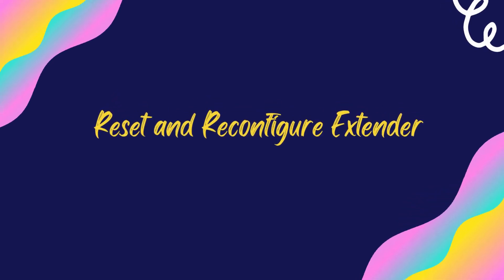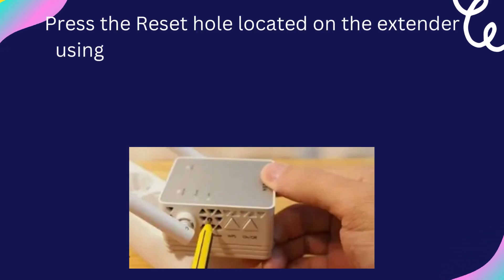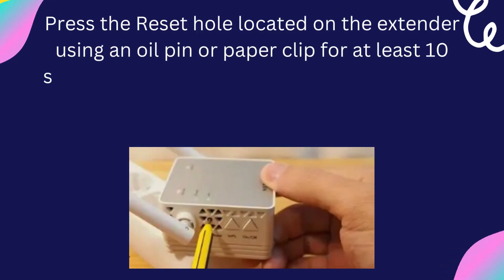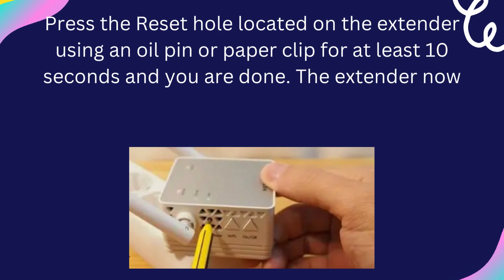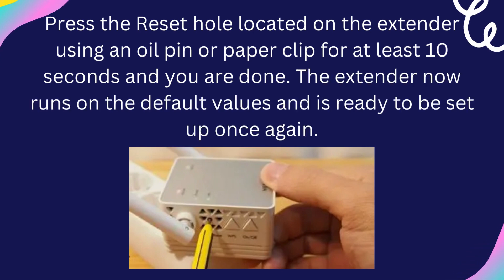Reset and Reconfigure Extender. Press the reset hole located on the extender using a pin or paper clip for at least 10 seconds. The extender will now run on default values and is ready to be set up once again.